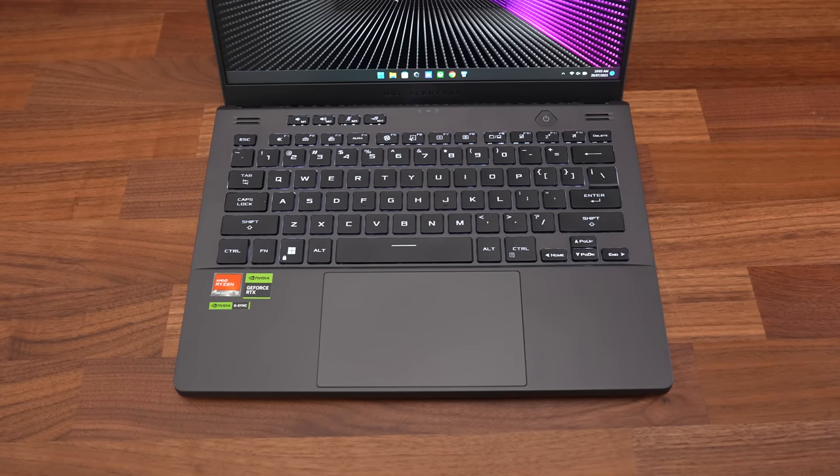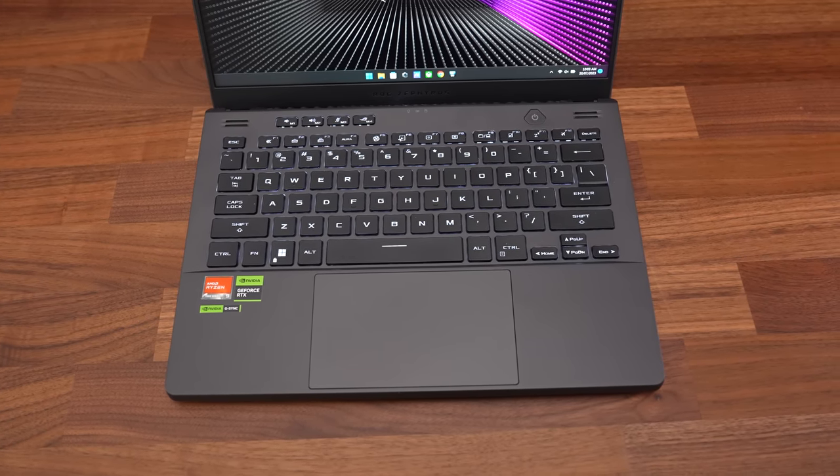All things considered, the ASUS Zephyrus G14 is a great portable gaming laptop. The price is on the higher side compared to other laptops with similar specs, but that's always going to be the case with higher-performing 14-inch models. The main thing I didn't like was how hot the keyboard gets in the middle when running a heavy workload - about 10°C warmer compared to last year's model, which had liquid metal on both the CPU and GPU while this year only has it on the CPU. The fans on last year's model actually get slightly louder than this one too.